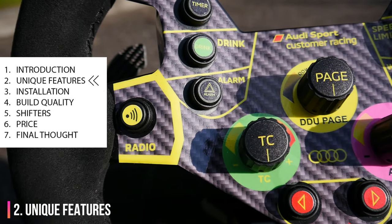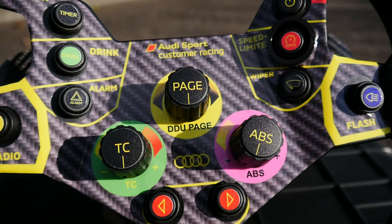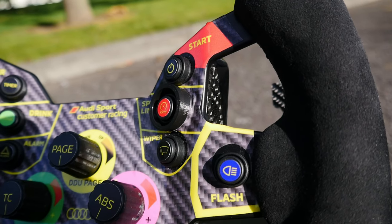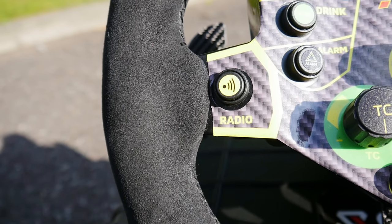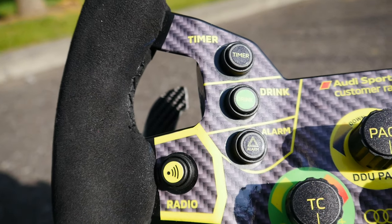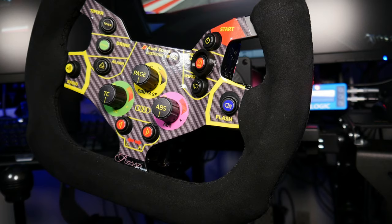The buttons used are the exact buttons you'll find on a real GT3 ring. I don't just mean the way they look — if you had a real R8 GT3 and one of your buttons was broken, you could take one of these buttons from your sim racing rig and replace it in your real car. I know that's not a realistic scenario, but to those who care, it matters.